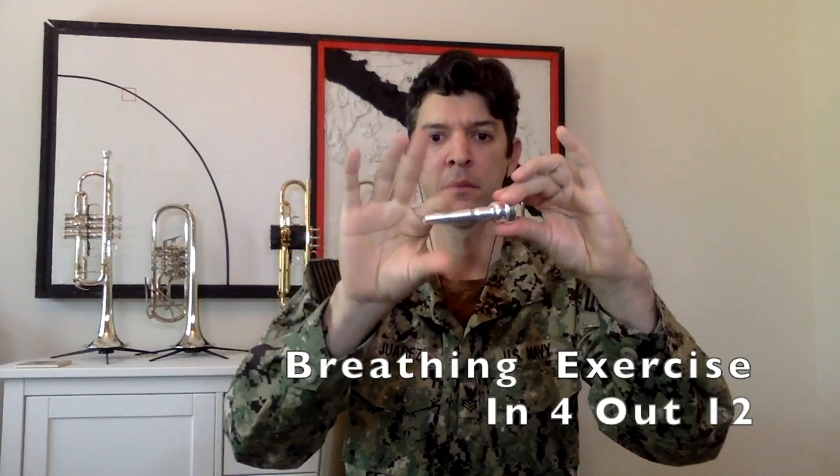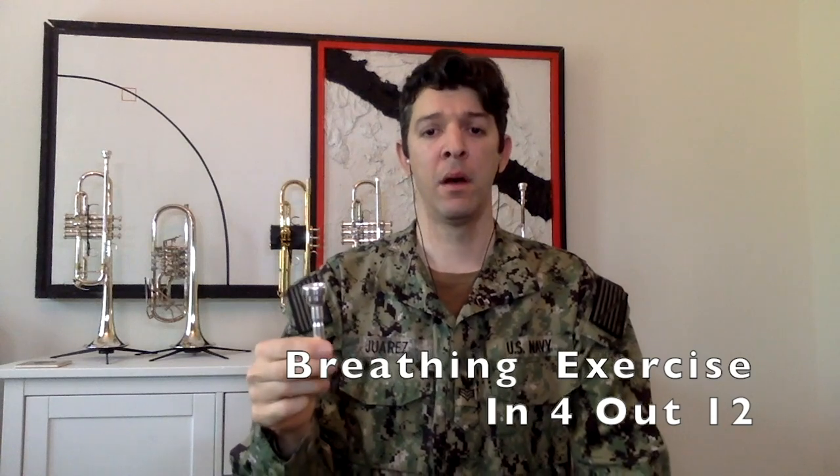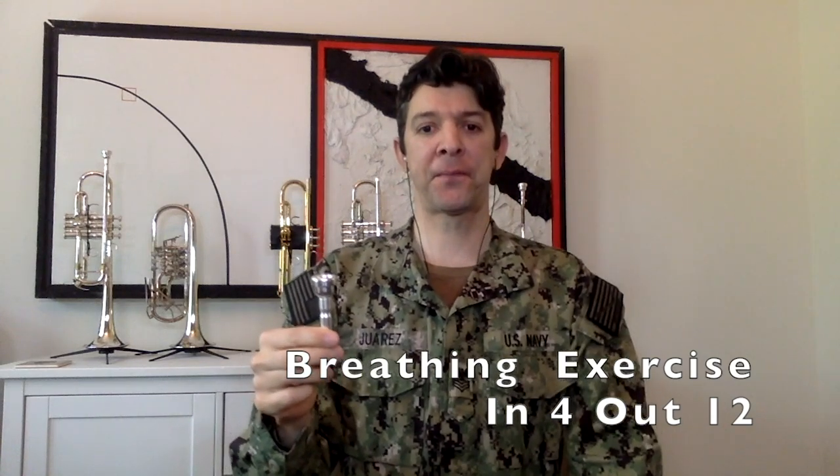We're going to breathe in for four counts and out for 12. In, two, three, four, out, two, three, four — freeze.